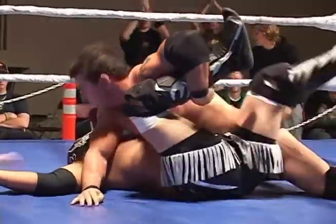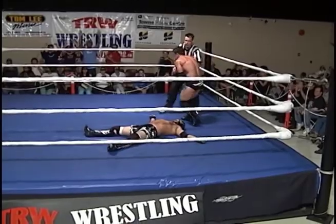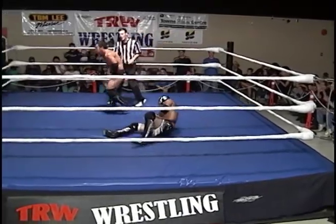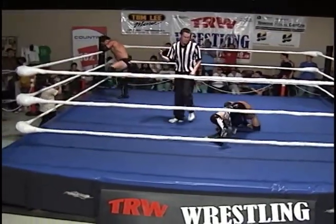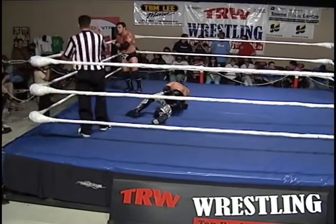Oh my God, it connects! This should be it — hooks the outside leg! Gets a three count! Gets a three count! And with the shooting star press, Dynamite Dave Richards pulls one out! Richards is victorious this week on TRW!